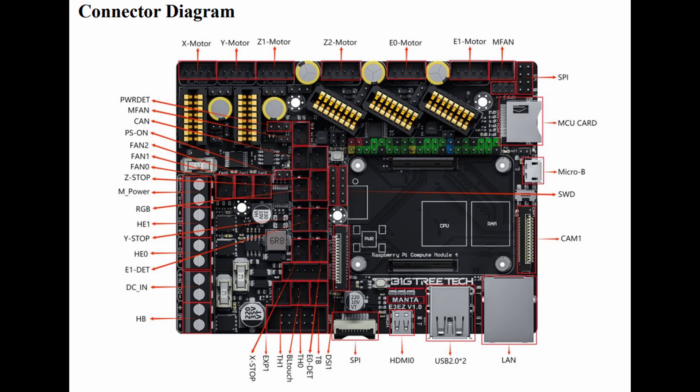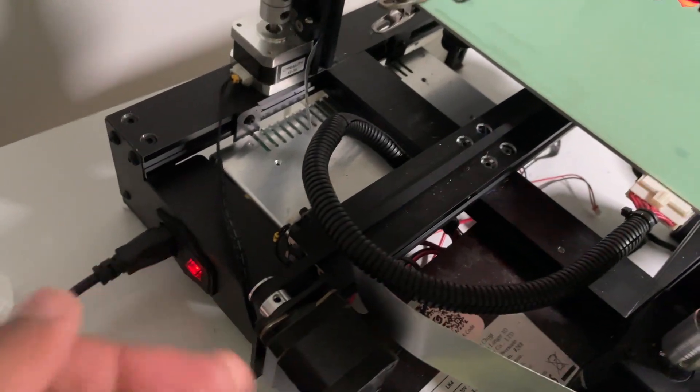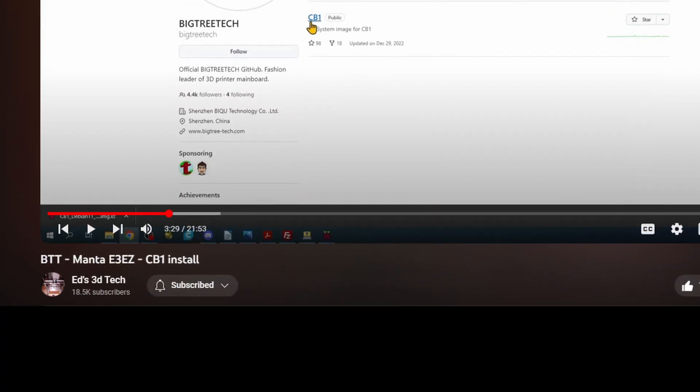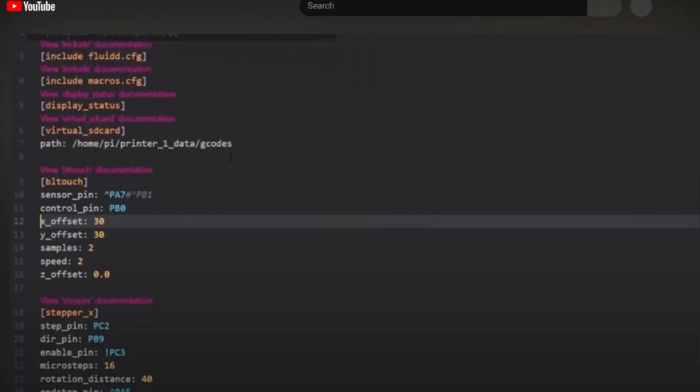I followed the wiring diagram listed in the manual. After plugging everything in according to the diagram, everything turns on. Then to get the printer connected to Wi-Fi, I followed a tutorial.